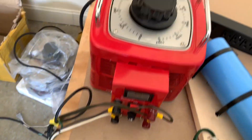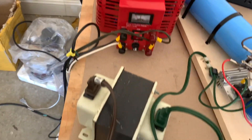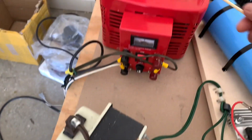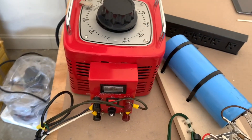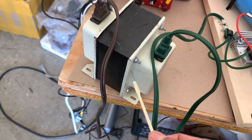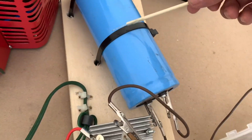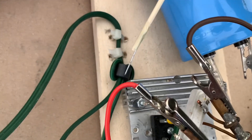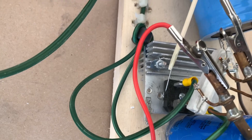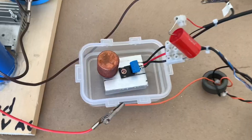Now let's go into the power source. I have a variac which can go to 130 volts, and then this is stepped down by 50% so I don't stress the variac too much. If you use a step-down transformer you put less current through the variac. The AC that comes out of this step-down transformer is then rectified through a full bridge rectifier right here, and then smoothed with these large capacitors.